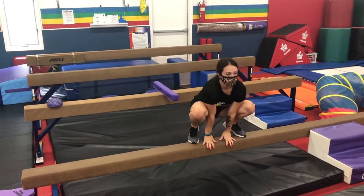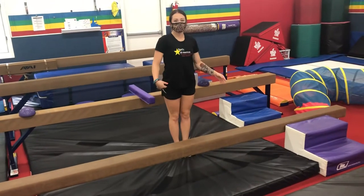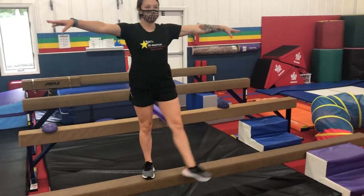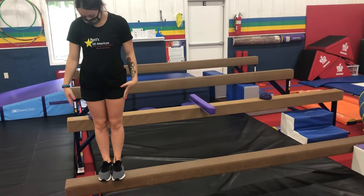Squat that bottom down — birdie perch. Now we're going to do a side step step over, so we're going to side step, step over, and then just continue. Good. Feet on low beam.